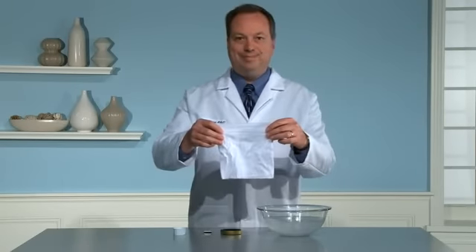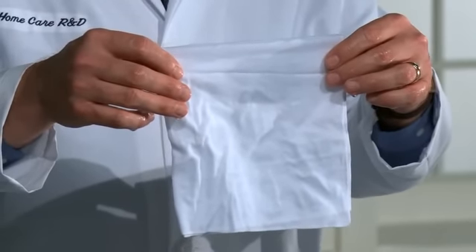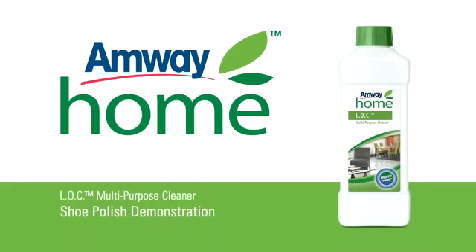This demonstration proved the amazing stain removing ability of Amway Home LOC multi-purpose cleaner. Not only did it clean up a notoriously tough to remove stain from skin, but it also removed the stain from the handkerchief used to wipe the soiled hand.